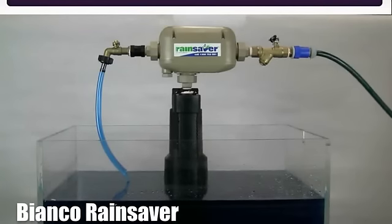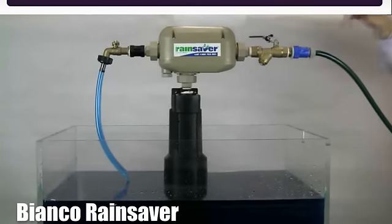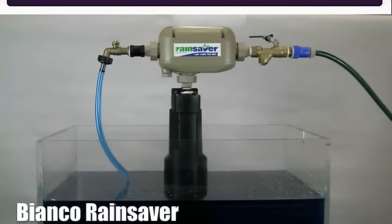The Bianco RainSaver Mk3 doesn't operate under this method. When we open the mains water supply, you can see no discolouration whatsoever to the water coming from the rain saver. This demonstrates that clear mains water is not mixing with the pumped water.